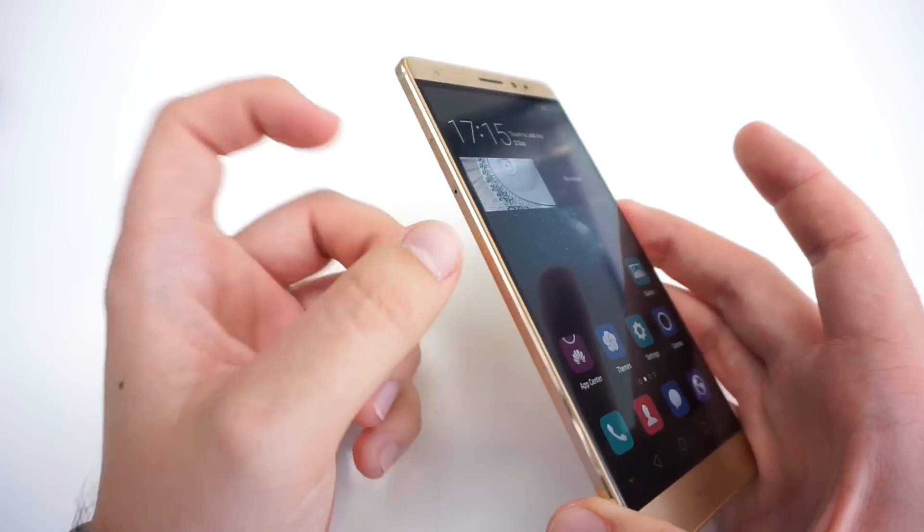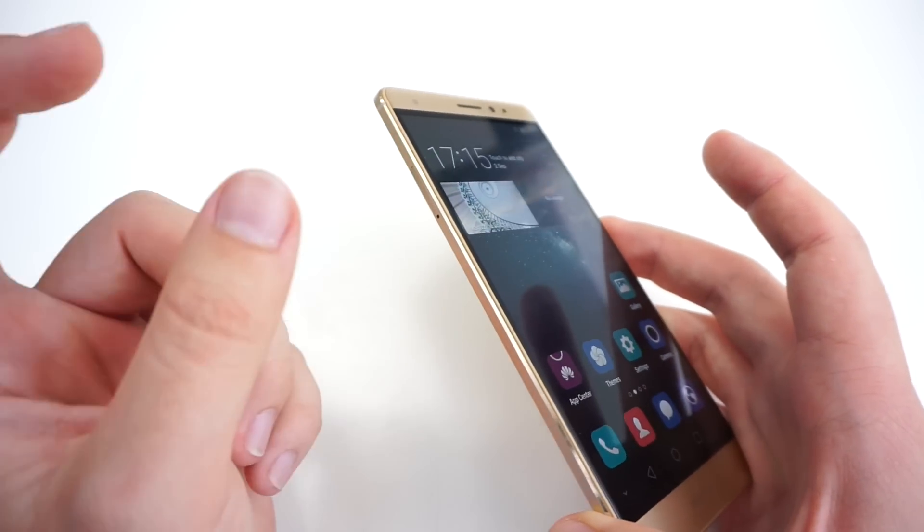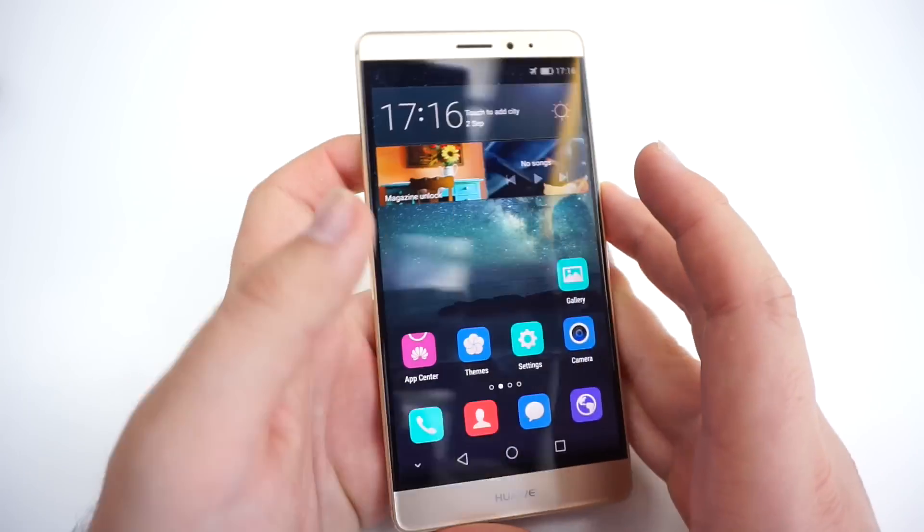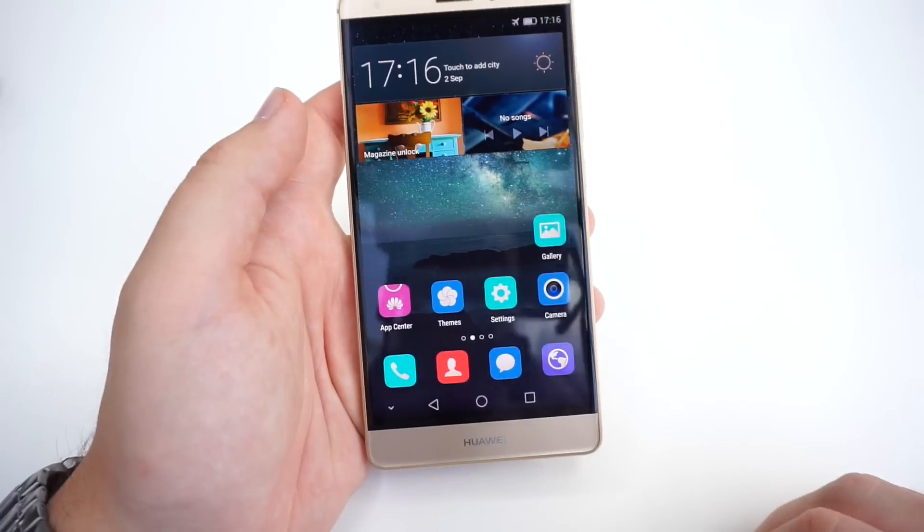On the left side, we have a dual SIM card slot, so you can have two nano SIMs inside, or you can have one nano SIM and one microSD card with up to 128 gigabytes.